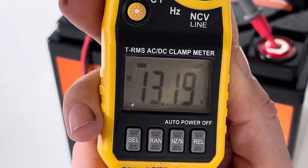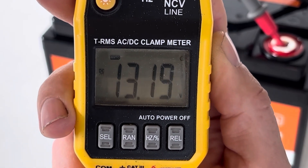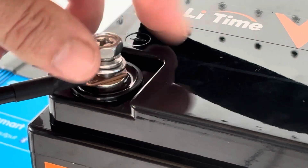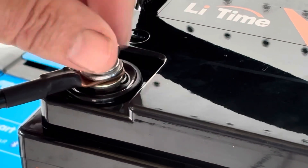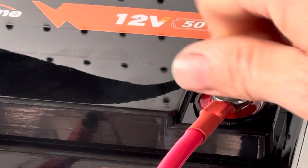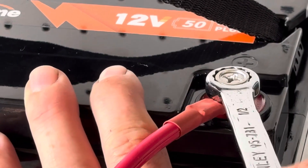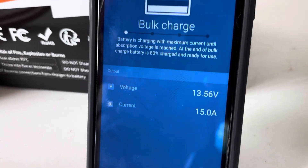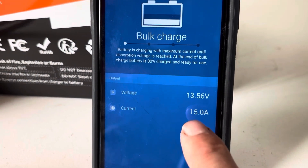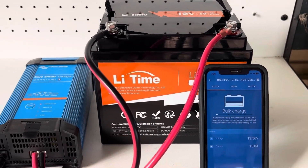There you go — 13.19 volts, which is perfect, that's ideal for shipping. We're now on charge at 13.56 volts and we're putting 15 amps into this little LiTime battery — very cool.